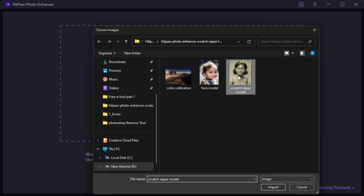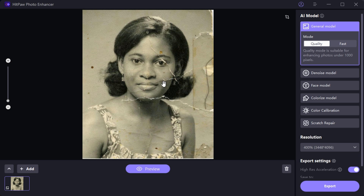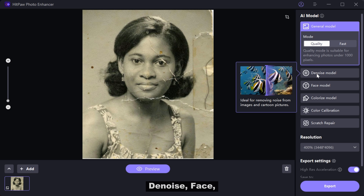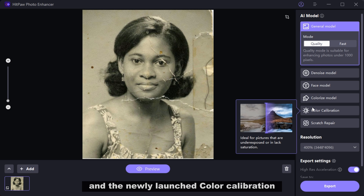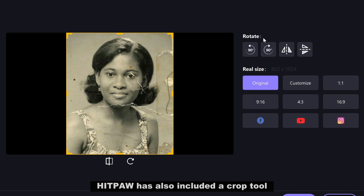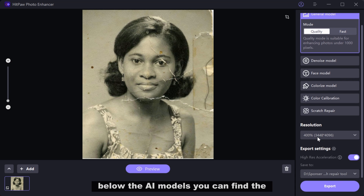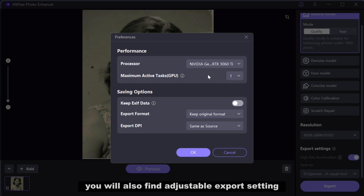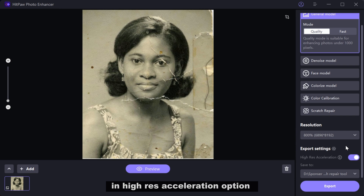First, I will upload the picture. On the left side, you will see AI models such as General Denoise, Face, Colorize, and the newly launched Color Calibration and Scratch Repair models. Hitpa has also included a crop tool to remove unwanted parts of the picture. Below the AI models, you can find the resolution setting enabling you to upscale images up to 800%. You will also find adjustable export settings and a high-res acceleration option for faster processing. Choose your preferred file location for saving and use the preview button to see the changes without any watermark.